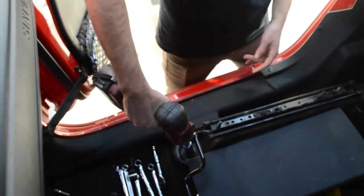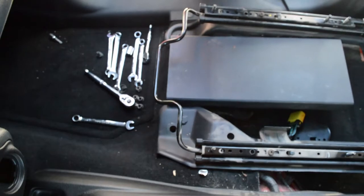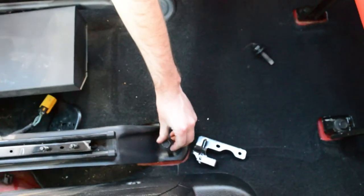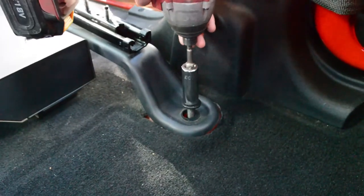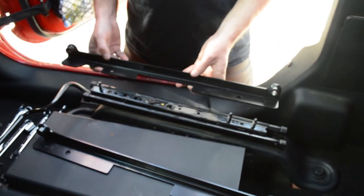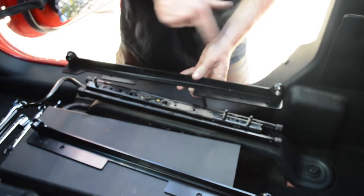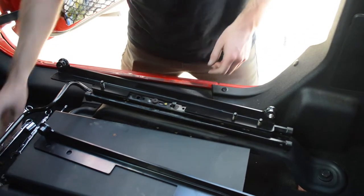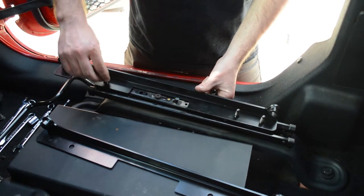Reinstall the four bolts to attach the seat bracket to the car. Attach your JK adapter mounts to the stock slider assembly. The end with two holes goes at the back of the seat, with the spacers on the corners facing inwards. The end with one hole is at the front of the seat. Use the stock nuts to attach the JK adapter mount to the slider.